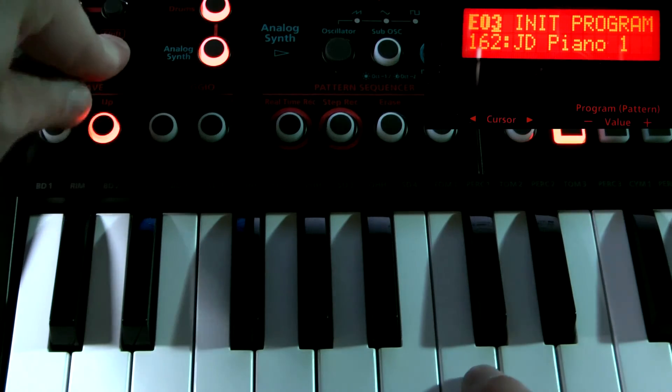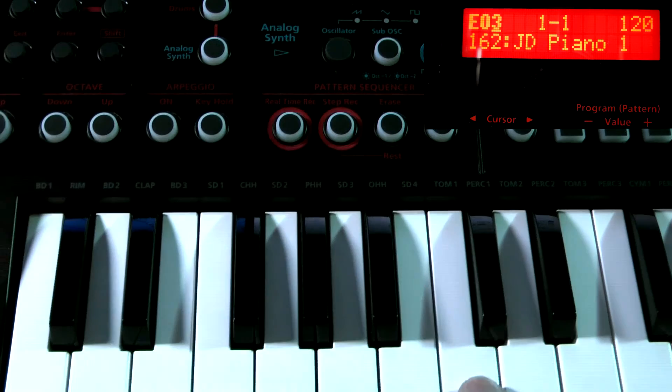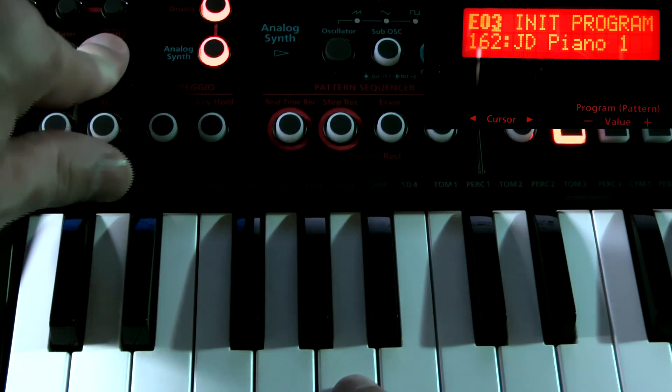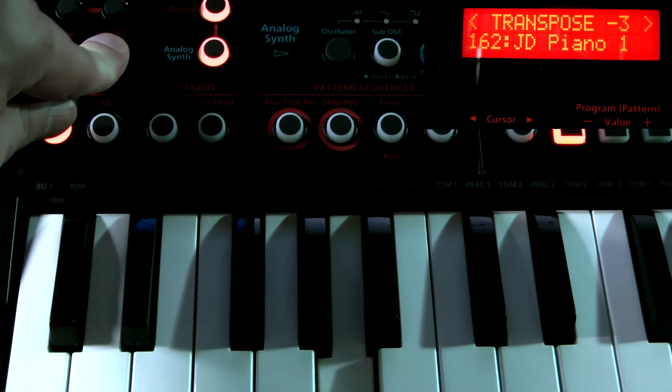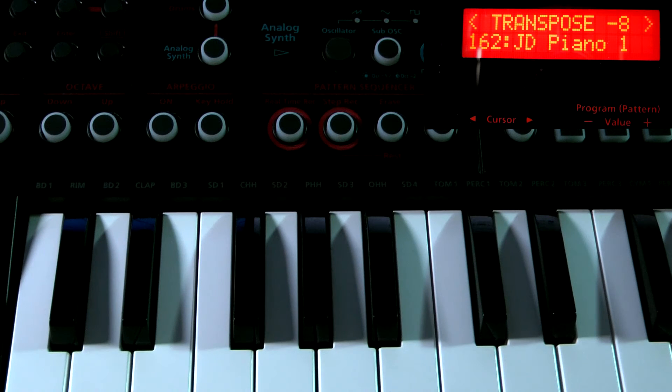And if I bring it back, that's back to zero, and it will do the opposite. So this will be minus three, minus five, minus seven, and so on.